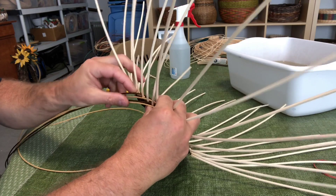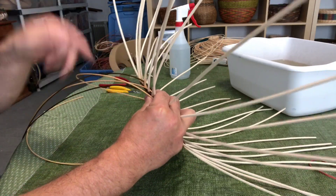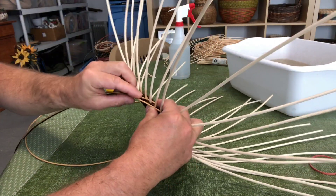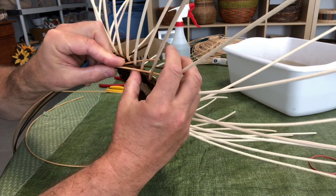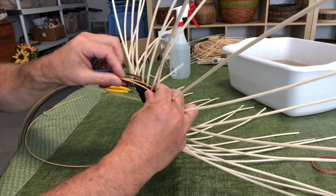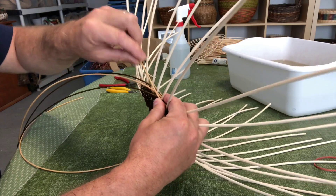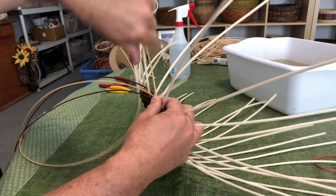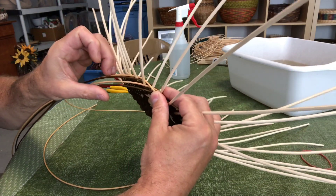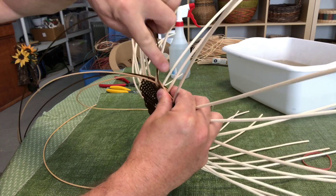I could use four different colors — red, green, yellow, blue — and as I weave around the sides the bands would go vertically. But I'm going to use the two alternating colors over two and under two. Since I'm left-handed I'm weaving to the left, so I take my rightmost weaver in front of two spokes and behind two spokes, and then the next weaver — the green — in front of two spokes.